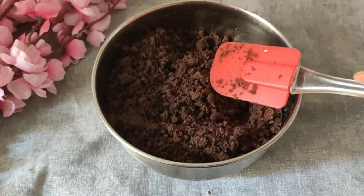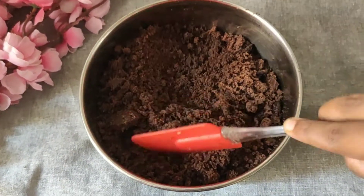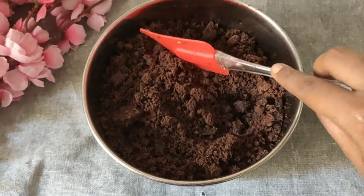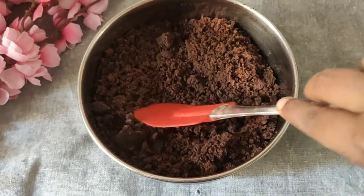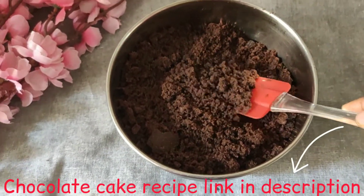First, we will make chocolate cake. I have already made the cake crumbs and I am ready to make the chocolate base. If you want to know how to make chocolate cake, there is a link in the description below.